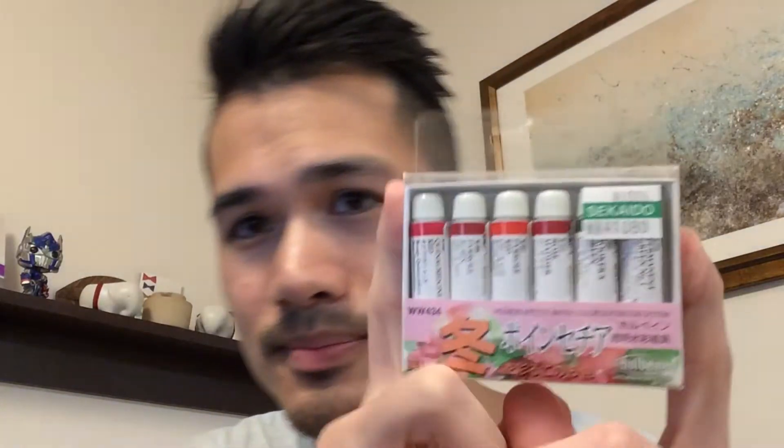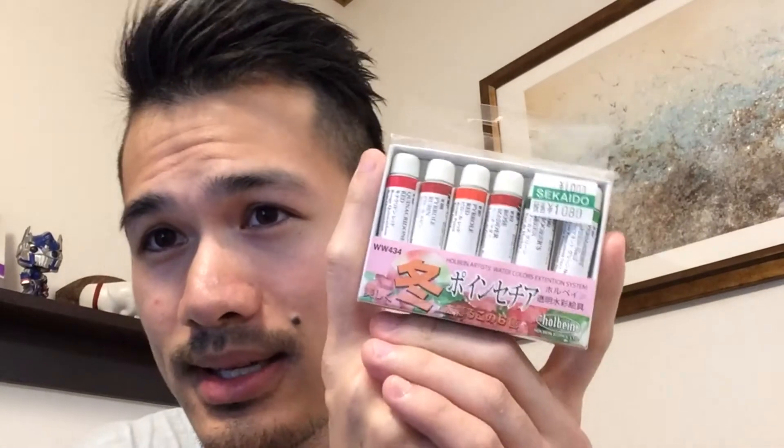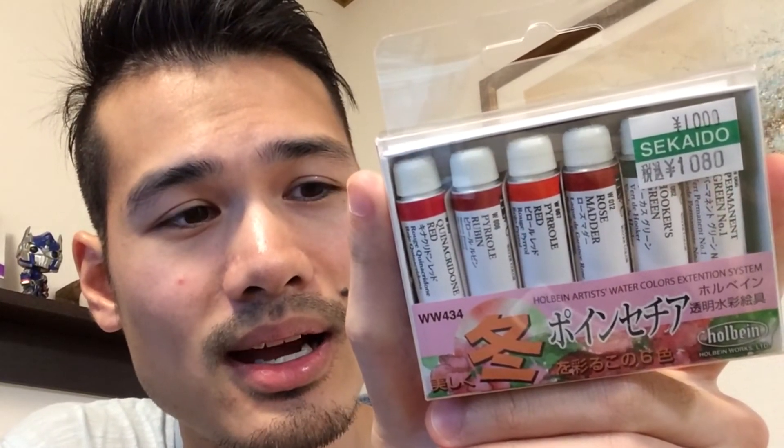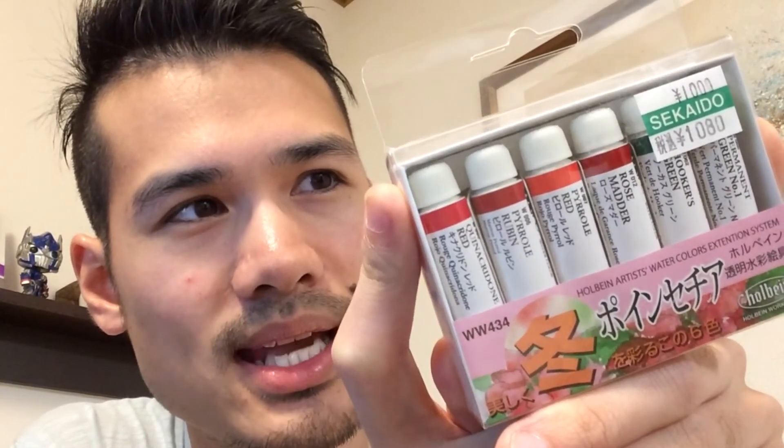One small thing I want to do with my art is incorporate watercolors into my paintings, so I bought a small spring set to see what I can come up with. I'm quite interested to see how it turns out — I've never used watercolors before in my life. I heard it's kind of like watered-down acrylic, but I'm interested to see how it blends compared to acrylics. I'm going to give this a try.